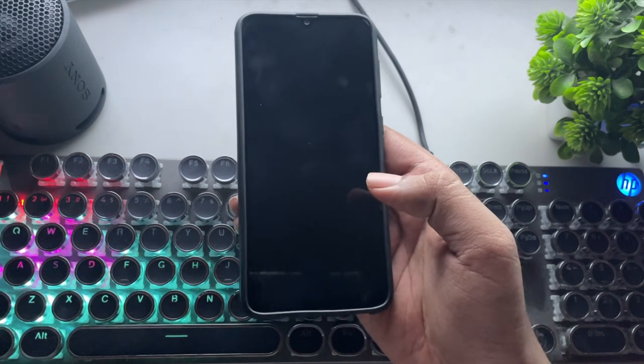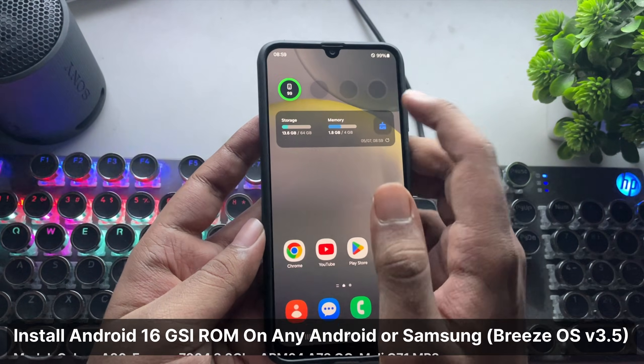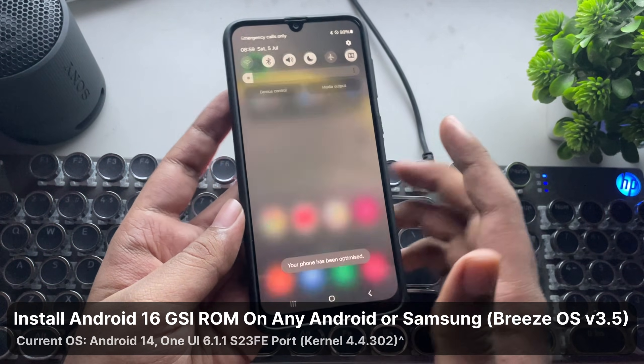What's going on everyone? It's RGB Tech back here again, and in today's video, I'll show you how to install the latest Android 16 on any Android phone using the all-new Breeze OS ROM.